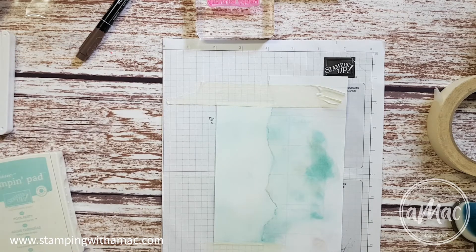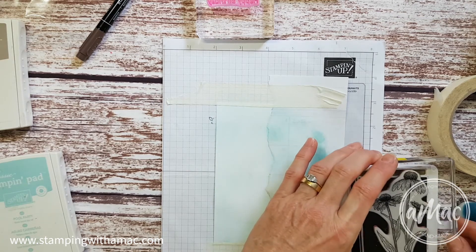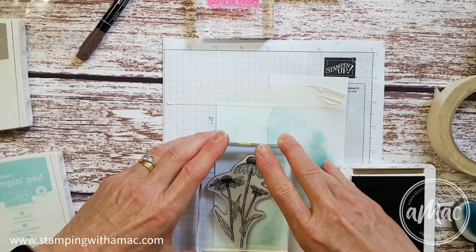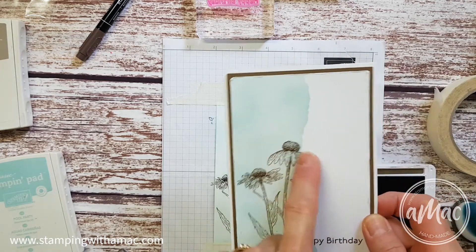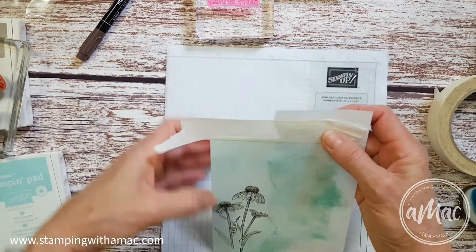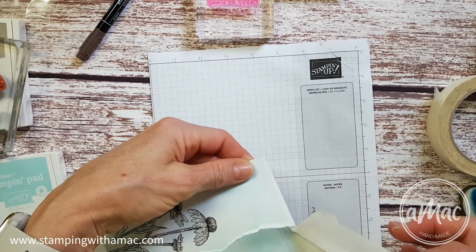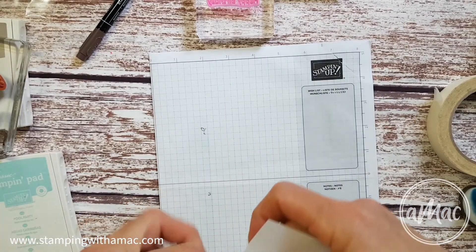Now for the next part I will stamp the image. I'm not sure what this flower is — it might be a calendula or something like that. I'm going to stamp most of the image there. This one I went over a little bit but I decided I actually wanted the full image. Now that I've stamped that I can peel this off gently and gently peel that off my card, then remove all of this from the back as well.